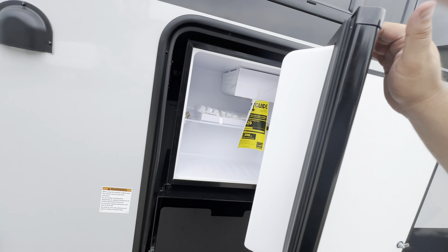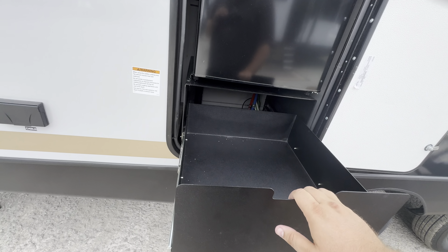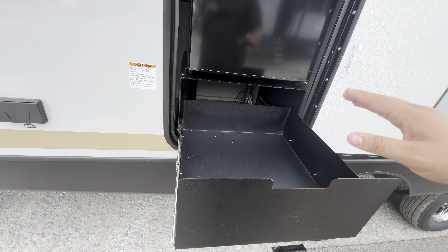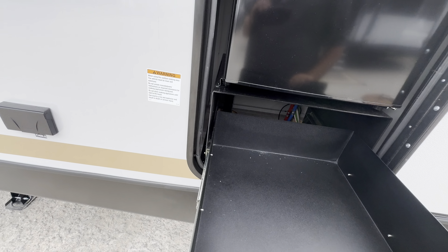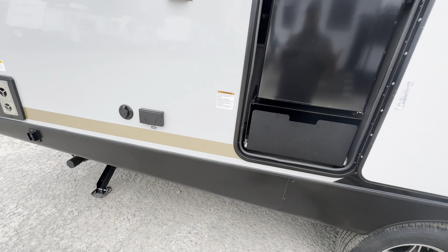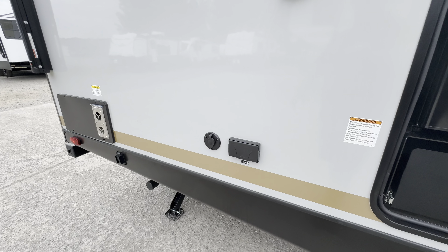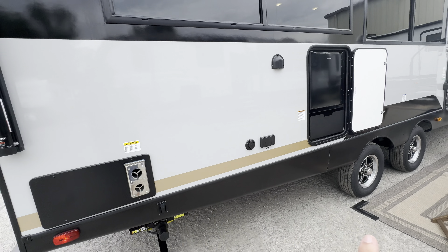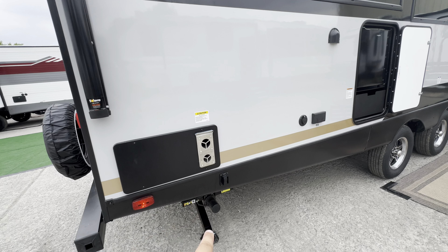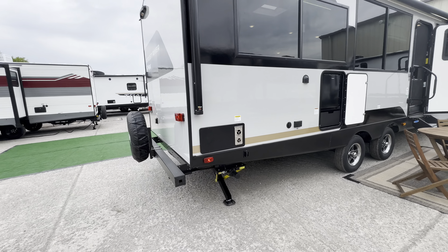There's an exterior refrigerator — you could probably fit about a 24-rack in there no problem. There's a metal shelf below it so you can put pots and pans from cooking rather than cleaning everything right away. Cable hookup and outlets are also out here. Power stabilizing PSX jacks — just click to extend and retract, though they are a bit bulkier.